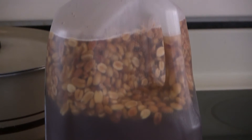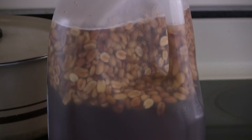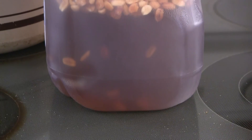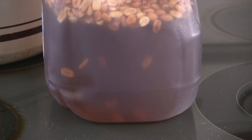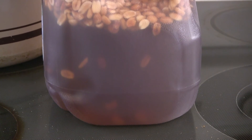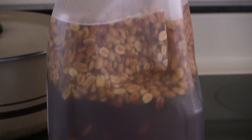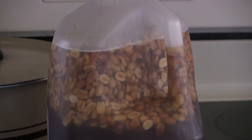Okay, I've finished up with the peanuts. Even though it looks like it's half filled, it's really not — you can see some are already starting to sink down as they absorb the water and the syrup. We'll come back in 48 hours and boil these for 30 minutes.